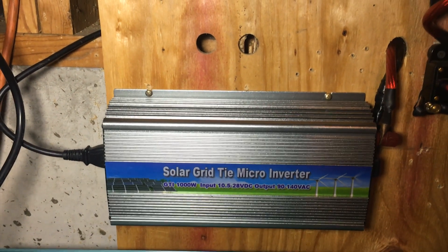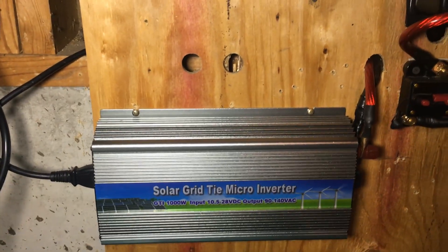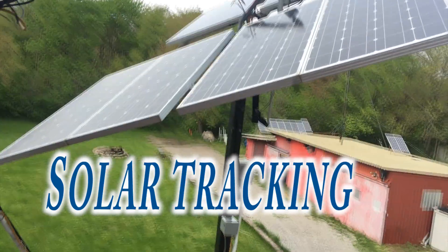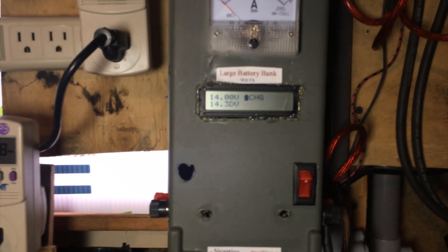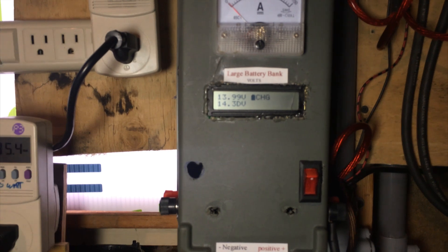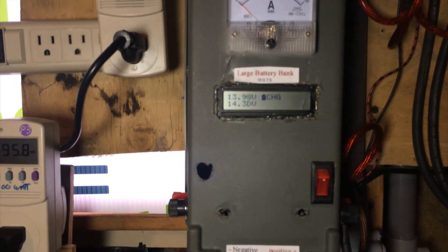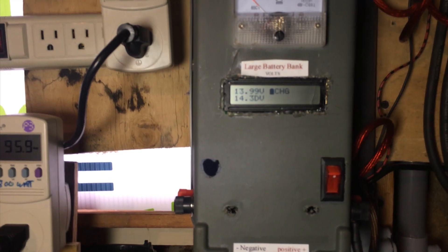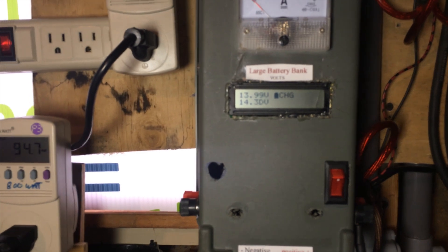This is a 1000 watt grid-tie. I have six solar panels running to that. This is the charge controller that runs my batteries. When it detects that the batteries are too low, it'll switch back to battery charge to charge the batteries. When the batteries are at 13.8 or higher, it'll switch them all to grid-tie.